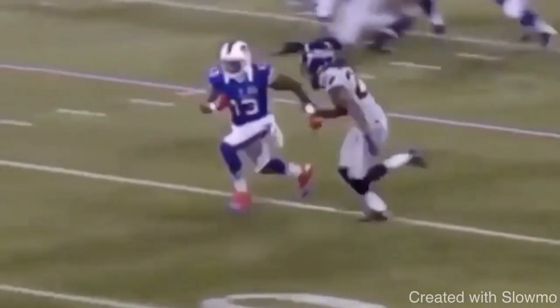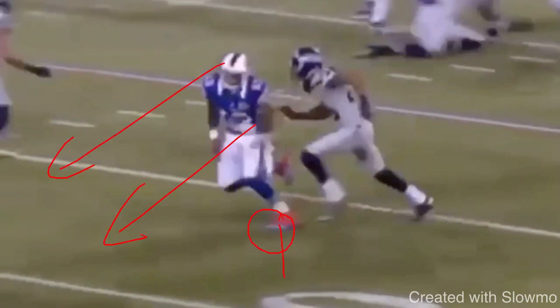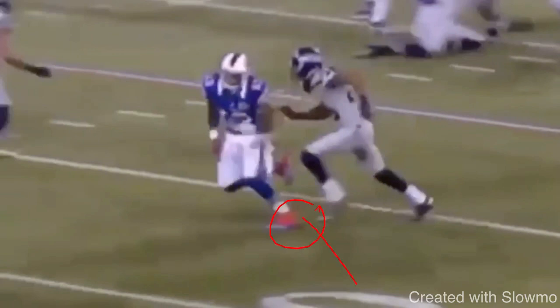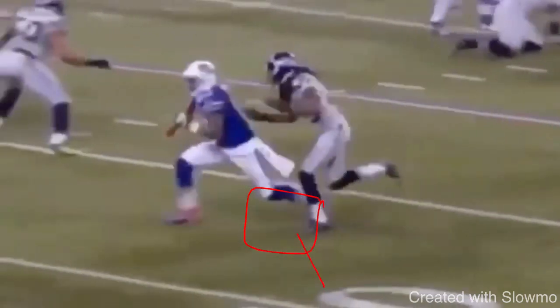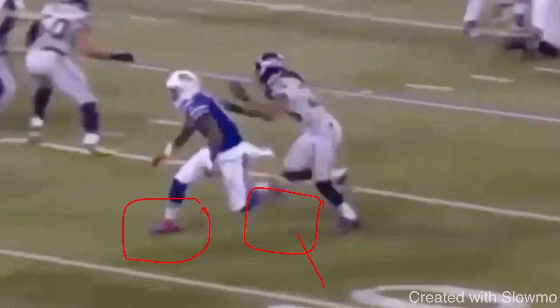A lot of guys struggle because when they strike the ground on their first move, they're on their tippy toes. You want to run on the balls of your feet, but when you make that cut, your whole foot has to get down. It's got to be that arch of the foot. If you're on your tippy toes when you cut, you're going to fall forward. And if you strike the ground on the heel, your leg pops straight and you lean back. Stay on that arch of the foot — that's exactly what I'm referring to.